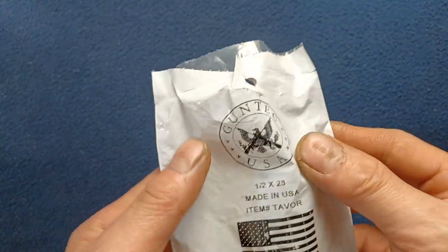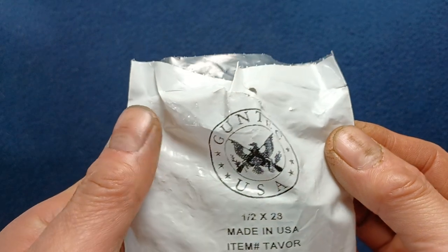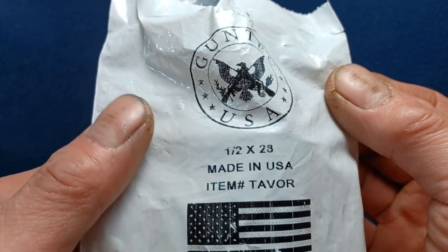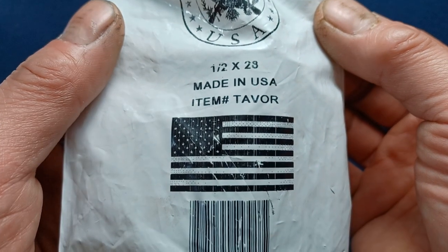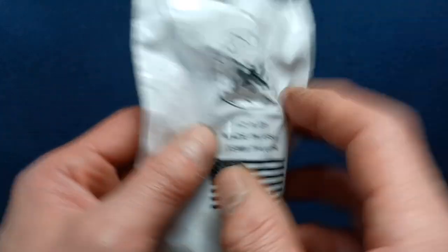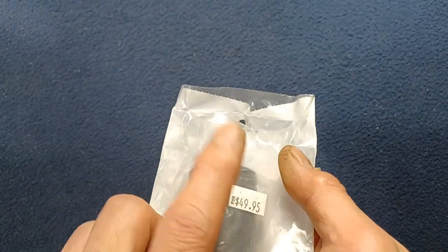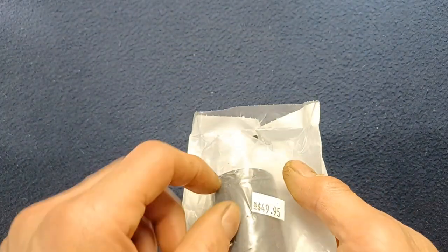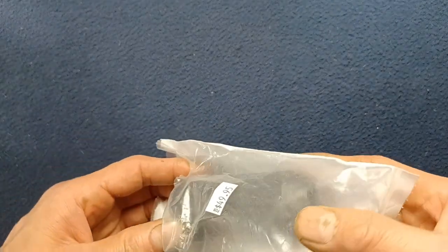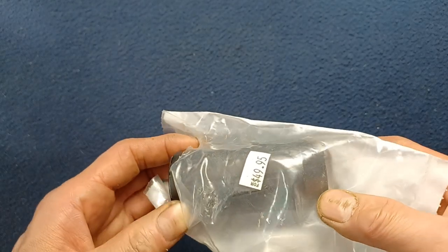You can see here on the packaging the GunTech logo, half by 28 for the thread pattern, made in USA, item number Tavor, image of a flag, barcode Tavor. Here you can see the price suggestion at the time — this was obtained several years ago. Again, this may be out of production.